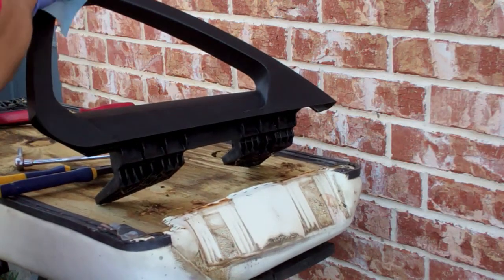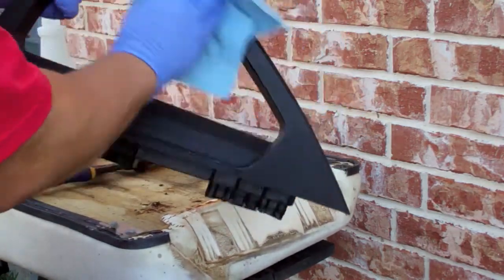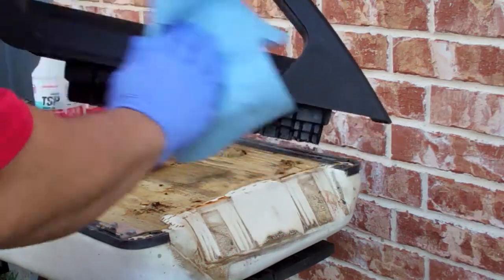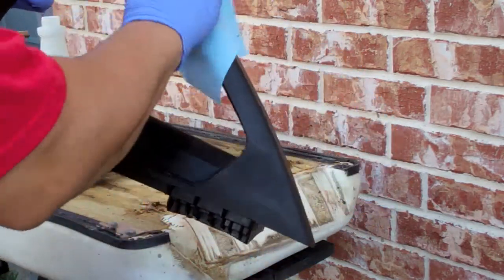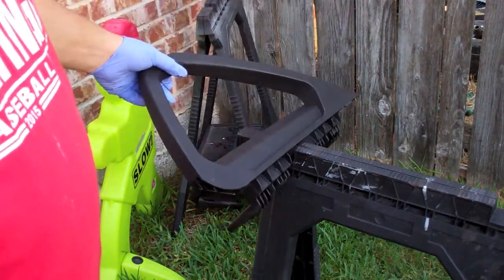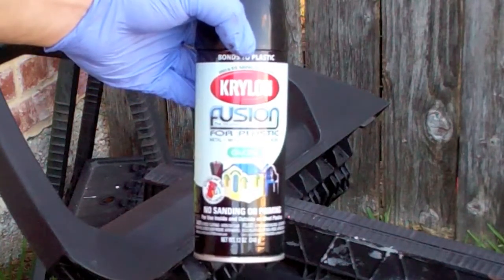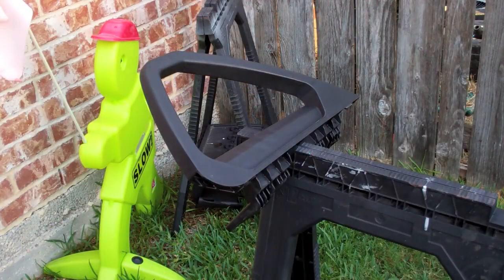Use whatever cleaner you want, dry it off thoroughly, and I'm going to wipe it down with some TSP substitute just to make sure it's ready to paint. You can also wipe it down with rubbing alcohol. It's a good idea before you start to know where you're going to dry the product. I'm using the Krylon Fusion plastic paint in gloss black — you can use flat, satin, or gloss; I personally prefer the gloss look. Shake it really well before you start.